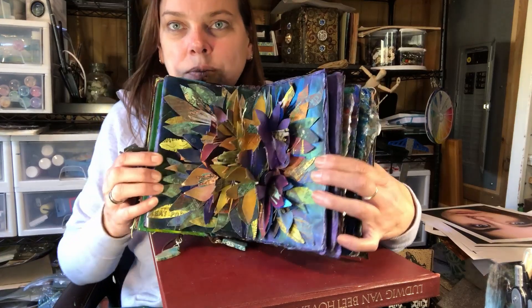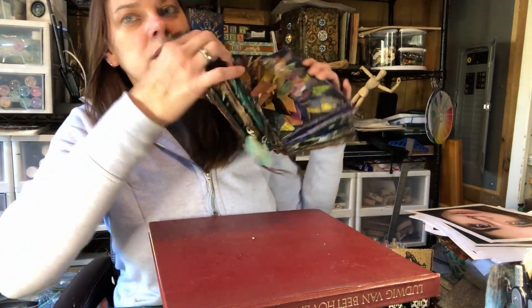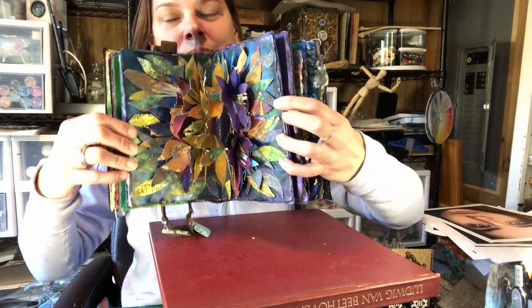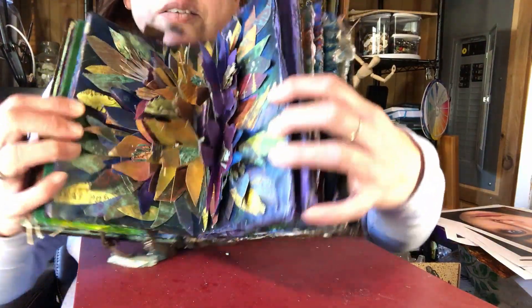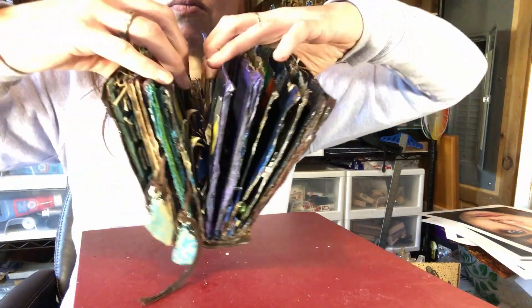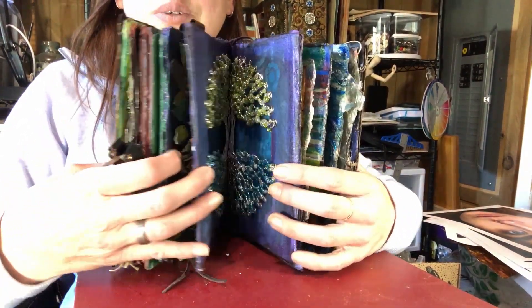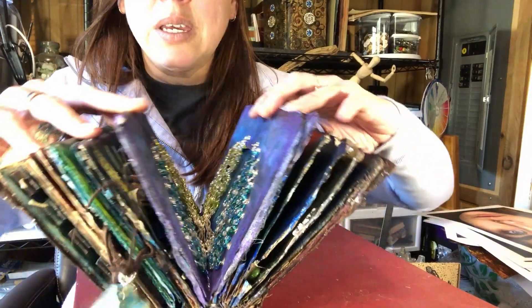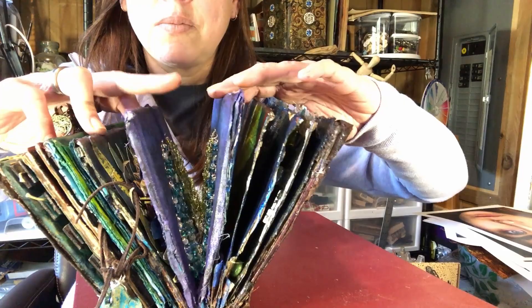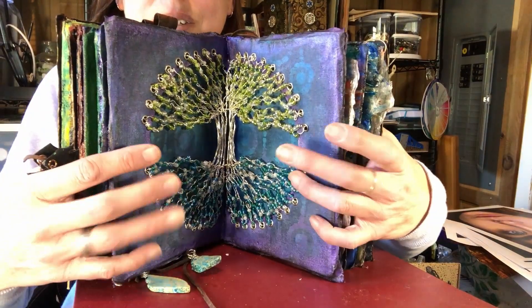And it is a true, full page pop-up. Here it is — Spring. It is a true, full book pop-up that goes from corner to corner, edge to edge. The next one is the Tree of Life layout. This again has a pop-up aspect to it. It is very hinged — the silver wire is hinged so that it allows the book to close and also to fully open. That is the center of our book.